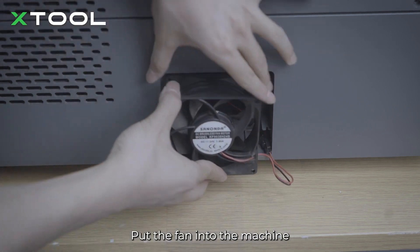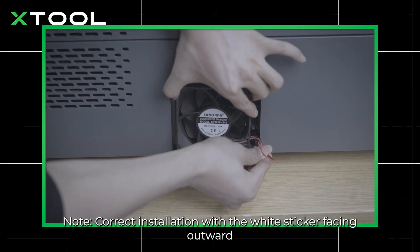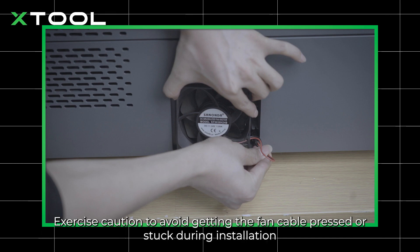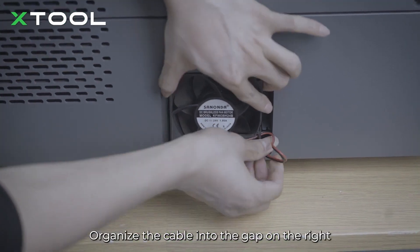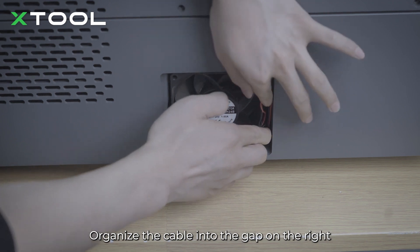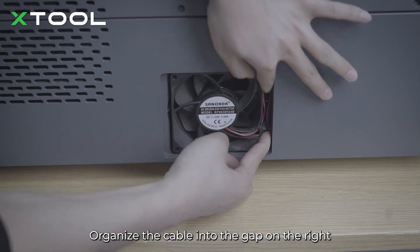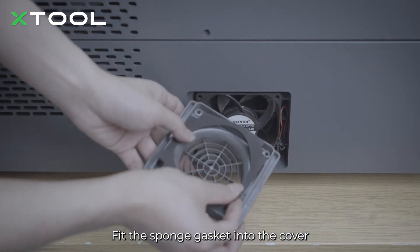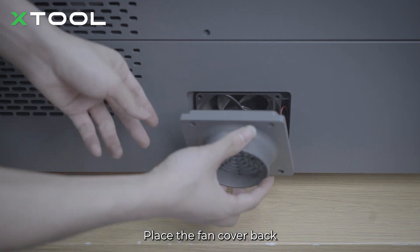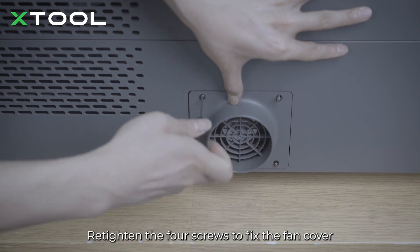Put the fan into the machine. Note: correct installation requires the white sticker facing outward. Exercise caution to avoid getting the fan cable pressed or stuck during installation. Organize the cable into the gap on the right. Fit the sponge gasket into the cover and place the fan cover back.